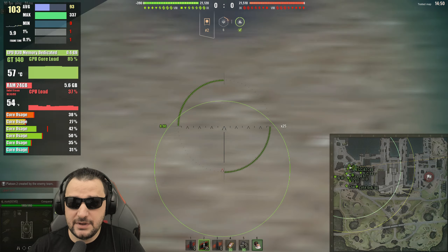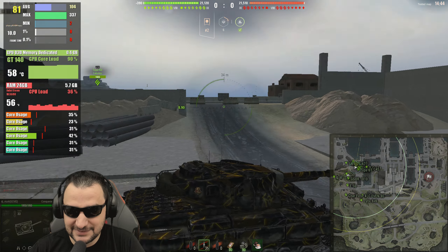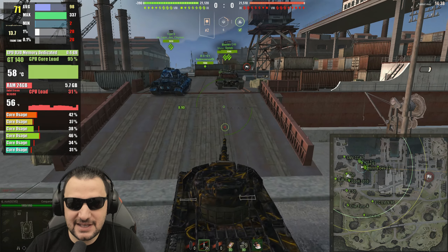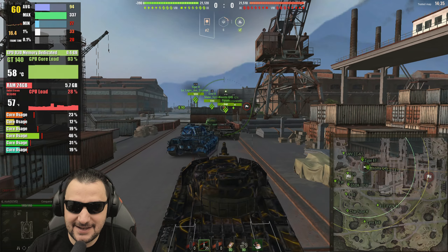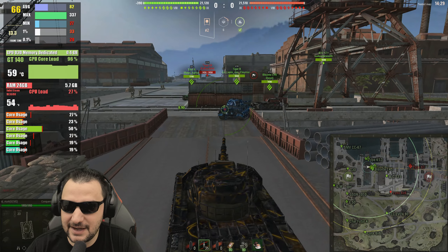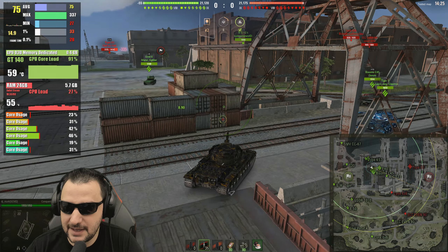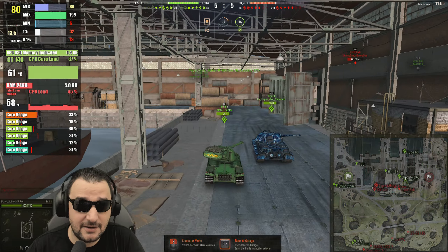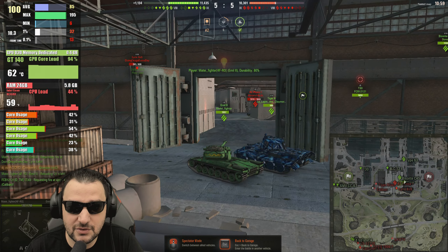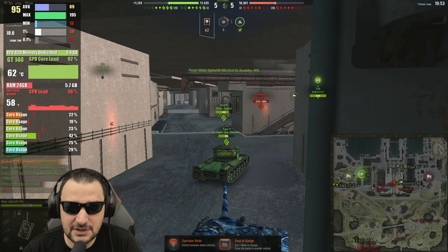In World of Tanks on 1080p with this video card with minimal details, you can see I have a playable FPS. If you want to play some games online, on 1080p you can see the core is maxed out. In sniper mode, apparently it's lowering the FPS to around 40. It's not the ideal numbers for this game, but it's working. Overall performance is good. The temperature is going to be around 62 degrees with maximum fan speed. The VRAM is not heavily utilized, so actually good on this perspective.